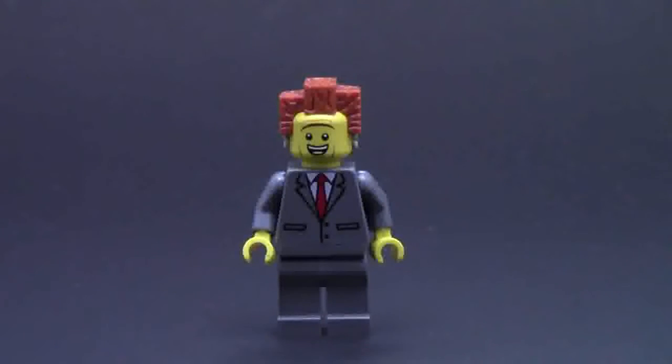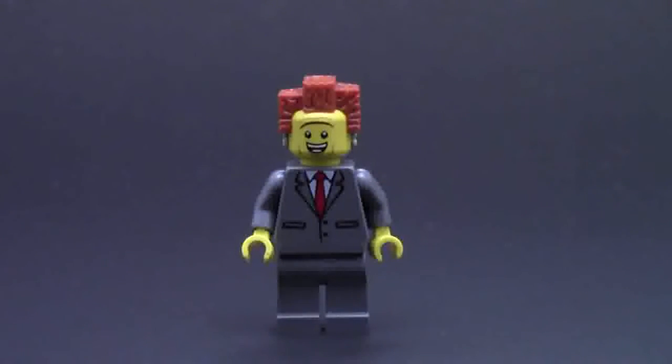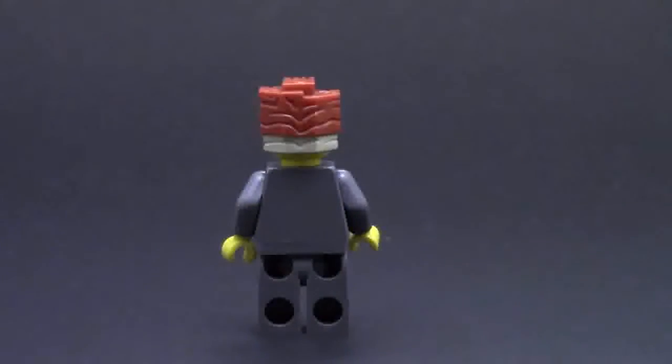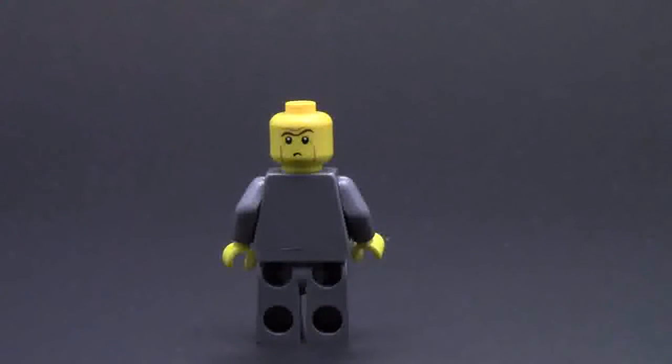First of the 5 minifigures is Lord Business. On the front he's got his happy face with his business tie, suit, and cool hairdo. He's got very plain pants - we'll turn him around to show he has no back printing. His head has that box hair, and you can see it continuing at the back with the second color. We'll take his hair off to show his alternate face - he looks really confused. So that is Lord Business.